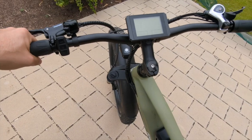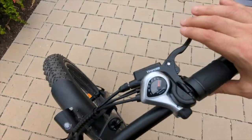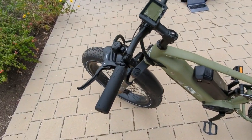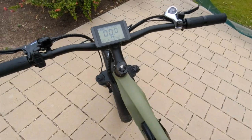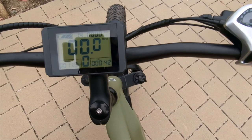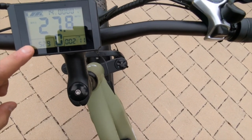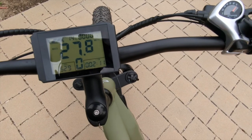Up front you have plastic grips and a half-twist throttle on the right. There are hydraulic brakes — the brand is Gemma, which I'd never heard of, but they have really good stopping power. There's also an integrated bell. When you turn on the bike, the display shows speed, wattage output, an odometer reading, and even a voltage reading for the battery.